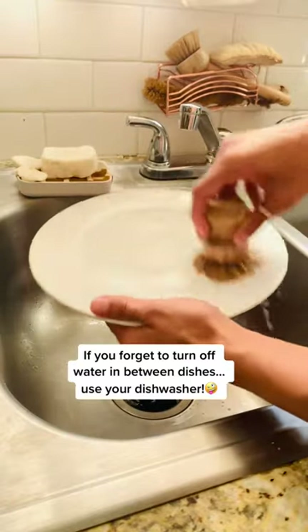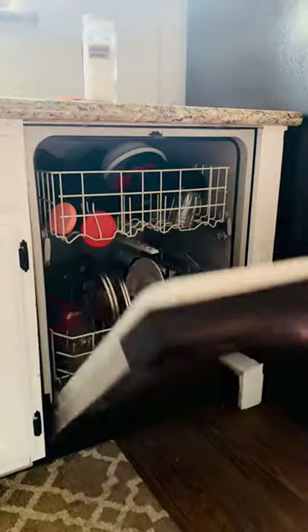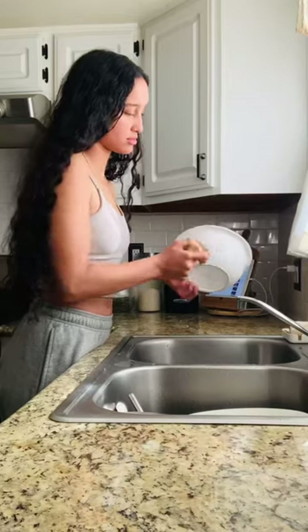But if you're somebody who forgets to turn off the water while washing your dishes, you definitely should be using your dishwasher because as of 1986, all dishwashers could use no more than 2.3 gallons of water per load. Hallelujah.